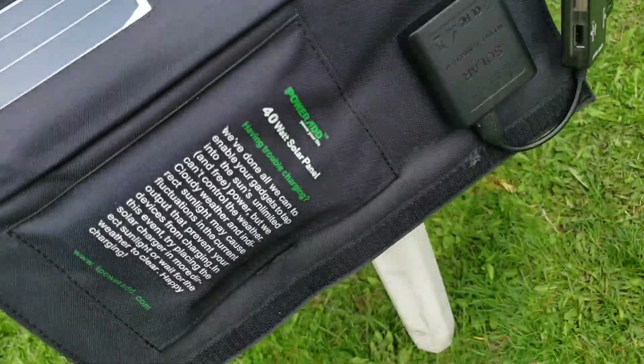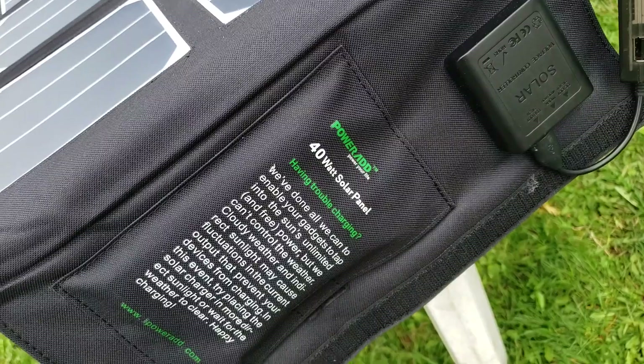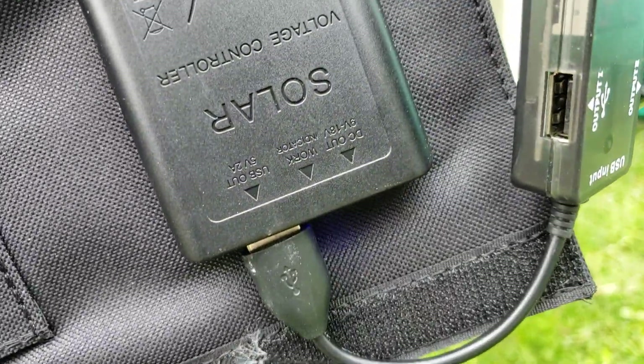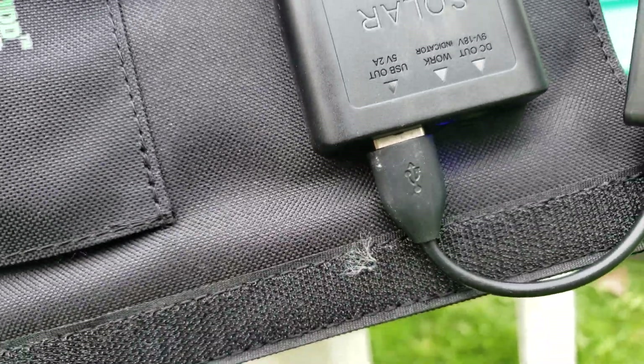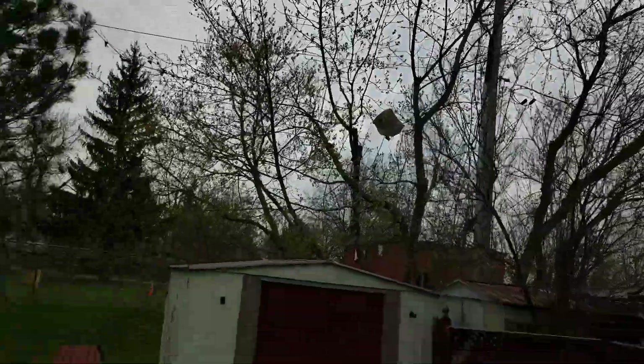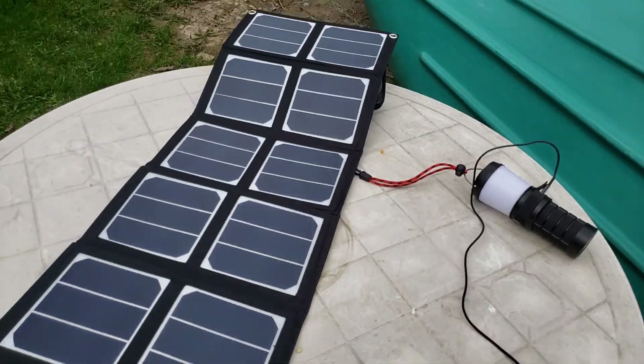Next up is the much larger Power-at 40-watt dual voltage panel, meaning it's 5-volt USB plus 12-volt and 18-volt, so I can charge laptops. It actually got a little bit cloudier, so it's quite overcast.